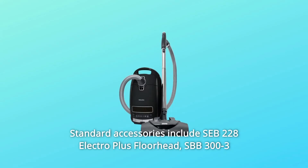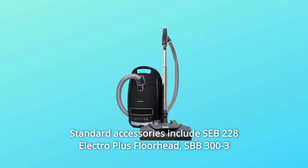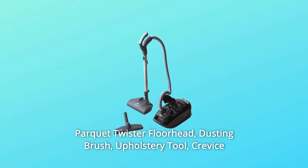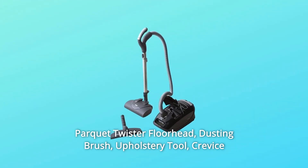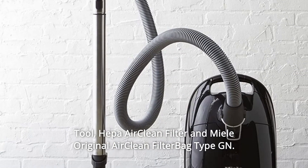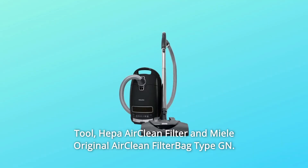Number 8: Standard accessories include SEB228 Electro Plus Floorhead, SBB300-3 Parquet Twister Floorhead, Dusting Brush, Upholstery Tool, Crevice Tool, HEPA AirClean Filter, and Miele Original AirClean Filter Bag Type GN.